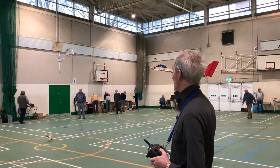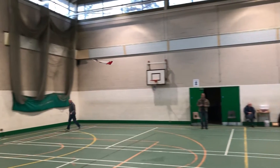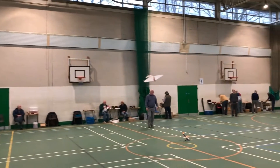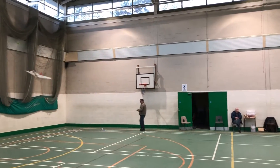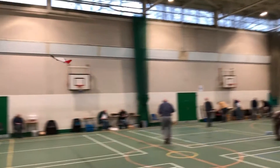Wait for it to fly by. Oh, it looks good. I'll just do a couple of circuits with it, bring it into a landing. We'll turn to the right now.